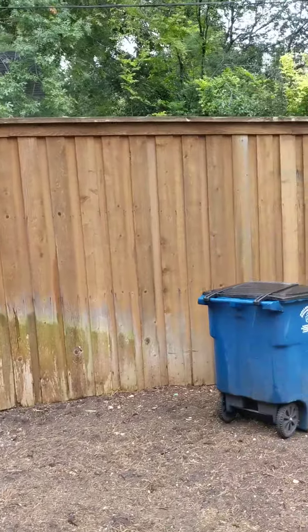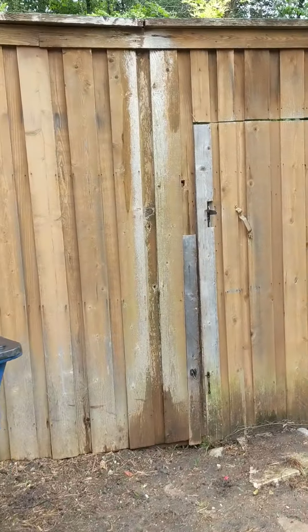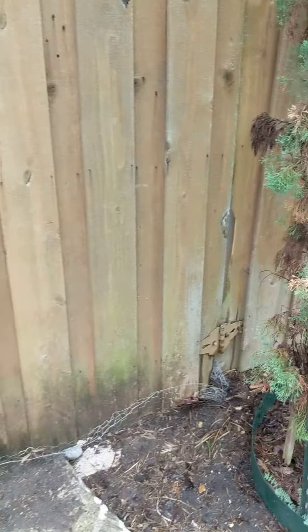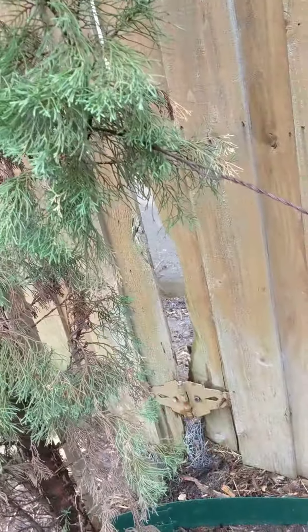There's a gate over here to the right that would probably need to be repaired. There are some boards missing, a big gap at the bottom, hinges coming off, and a hole right there.